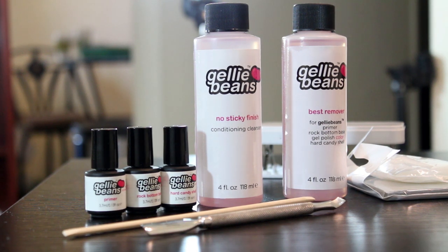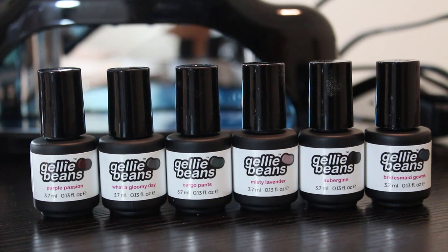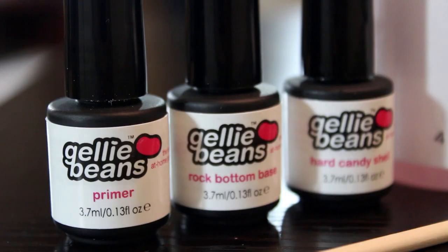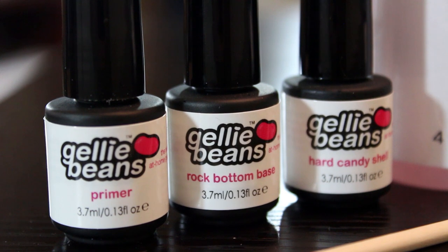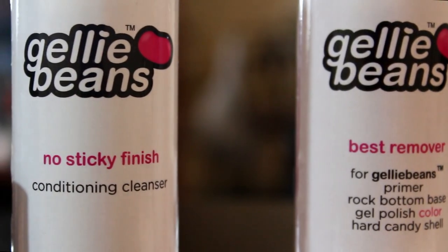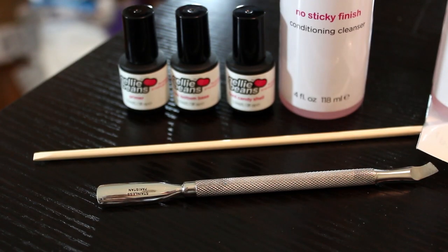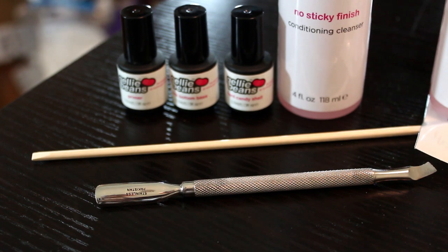The products I will be going over in this how-to video are the Starter Kit, LED Lamp, Portable LED Lamp, and the Fall in Love with California Fall Nail Color Collection. The Starter Kit consists of a primer, rock-bottom base, and the hard candy shell. Additionally, it contains the best remover, no sticky finish, lint-free wipes, remover foils, orange stick, cuticle pusher, and directions on how to use the products.